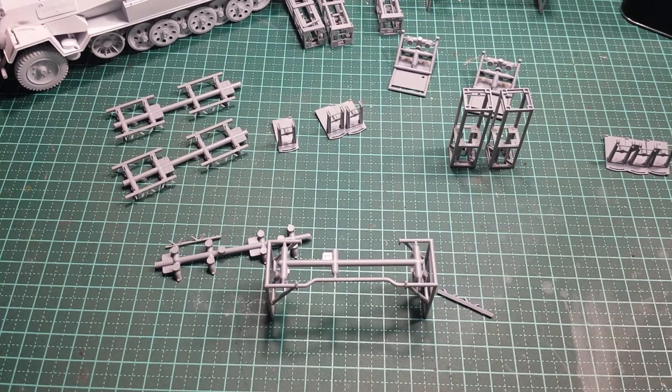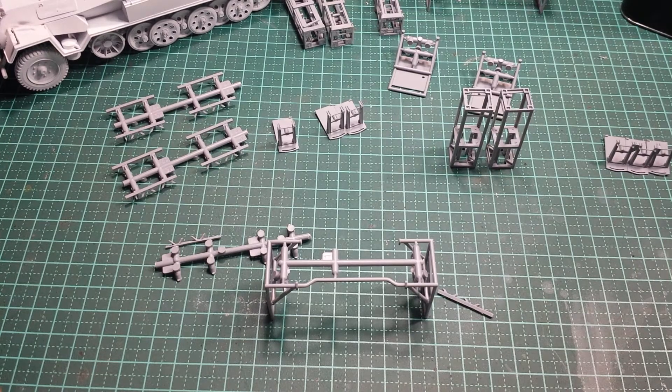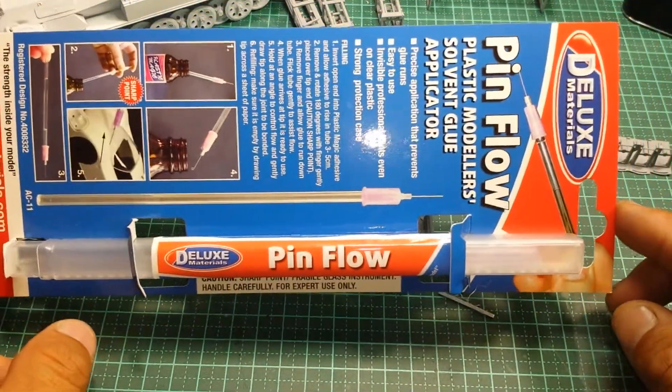Hey guys, just going to do a quick update video on what I'm actually building. This is probably more of a product review than anything, and a quick how-to on how to use this product. I want to show you a product that I'm really happy using. If I don't like a product I'm not going to do a review on it, but because I do really like and love this product I'm going to do a review on it.